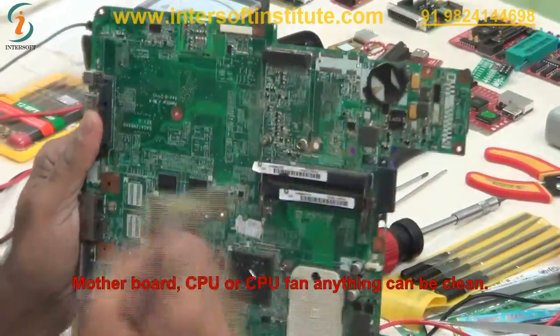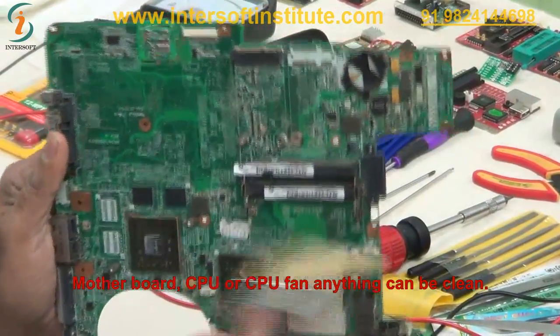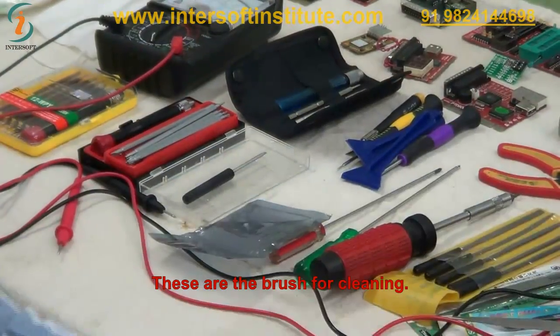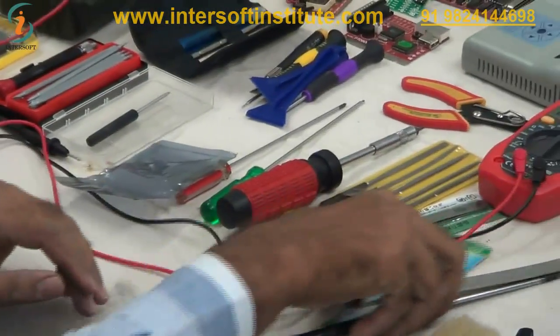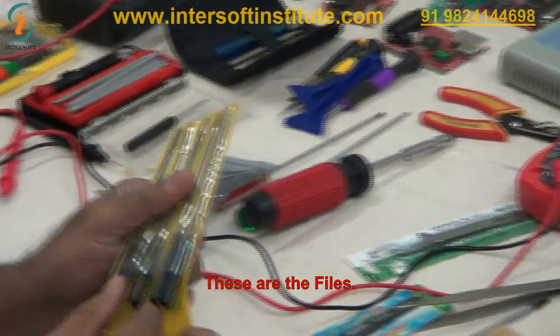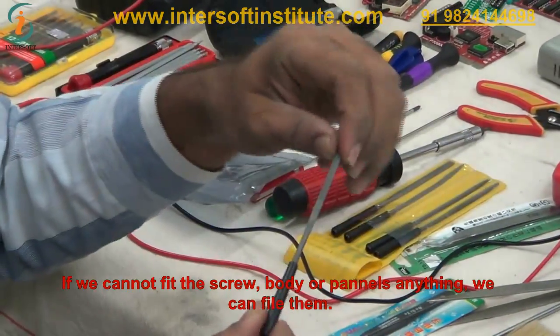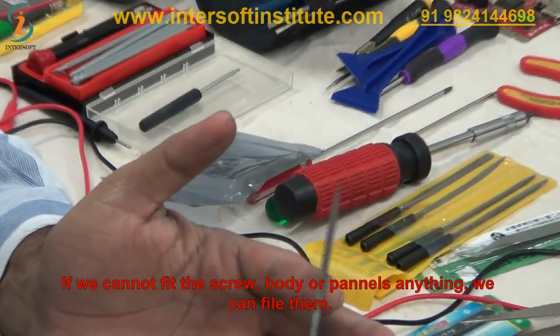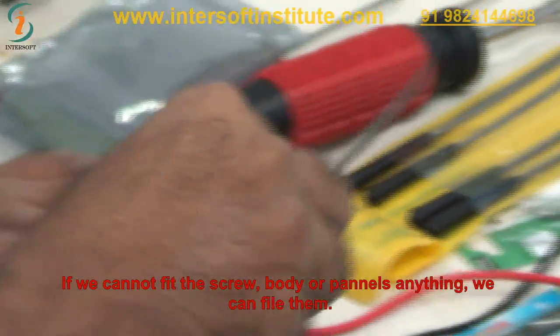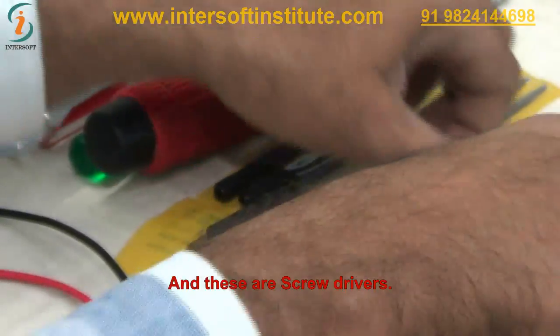We clean the motherboard, CPU, CPU fan — anything — like this. This brush is for cleaning. Then there are files: if we cannot fit something, we can file a screw or something on the body panels. We use this file for that. And these are different screwdrivers — different types.